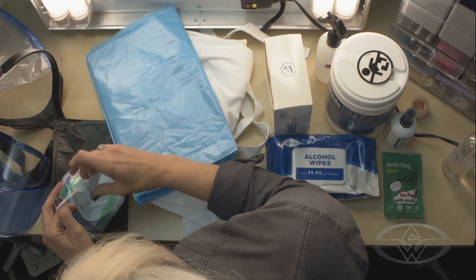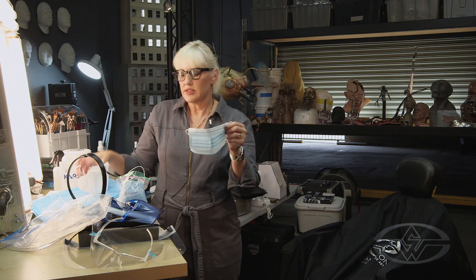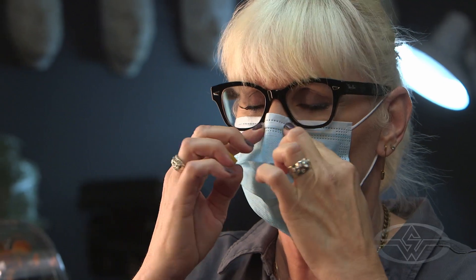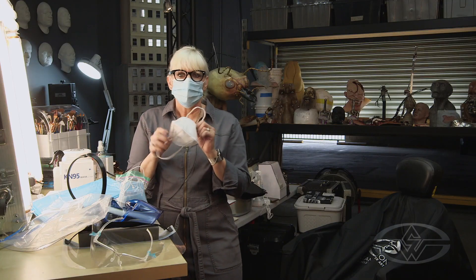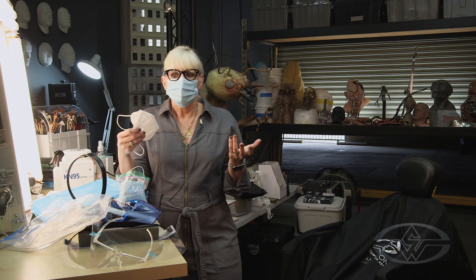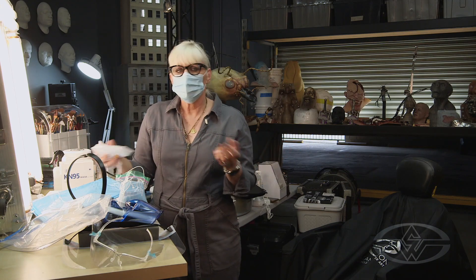The final mask I want to show you is the surgical mask, which you'll probably be wearing a lot — it's very comfortable. Put it on the same way: loop one ear first, then the second, pull it down under your chin, and adjust the little wire at the top. It's really easy to breathe through. You'll be asked to wear either the surgical mask or the KN95. Honestly, wearing masks gives me a little freedom to be around people who might have a cold, even pre-COVID.